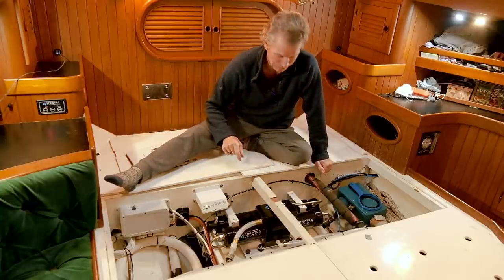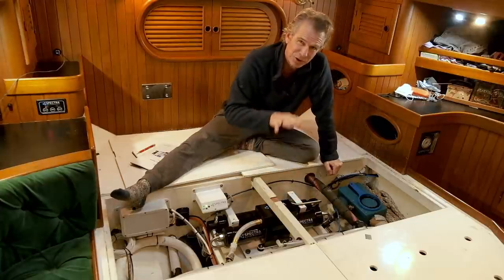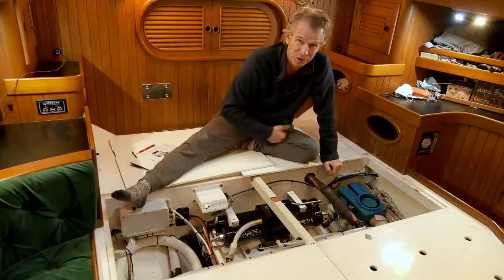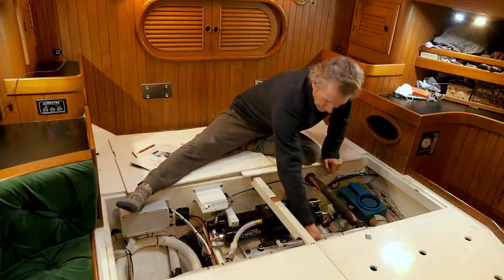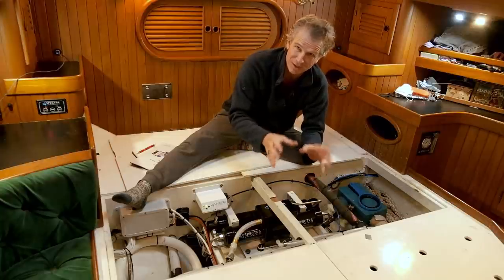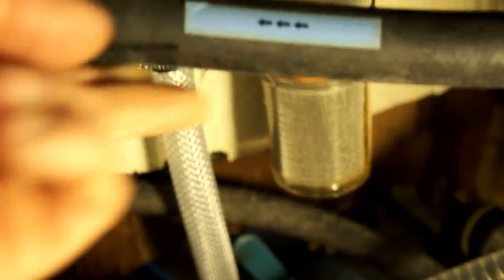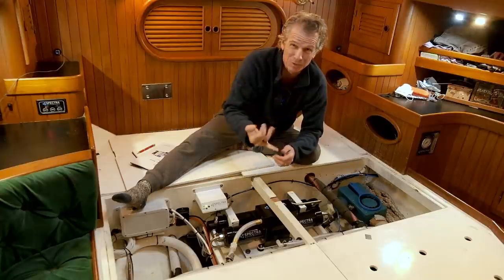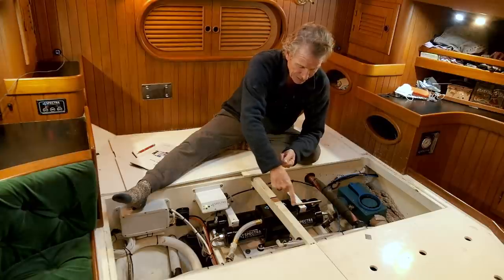I'll take you through what the different components are. Starting with the feed pump module up against the bulkhead — that needs to be just above the waterline, ideally. The higher you have it, the harder the pump has to work to get water through, and you want good pressure and good flow all the way through it. It's taking its feed from the seacock in the engine room — the one I used to have for the generator — and it's a three-quarter inch connection; three-quarter inch is better than the minimum half-inch.